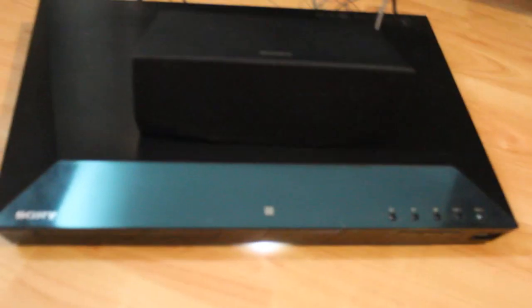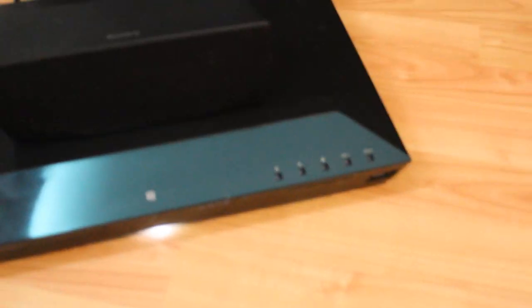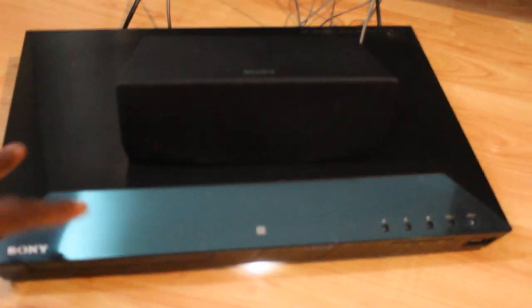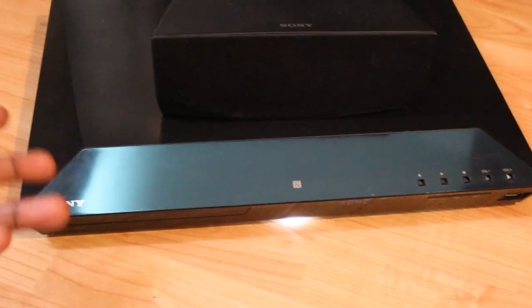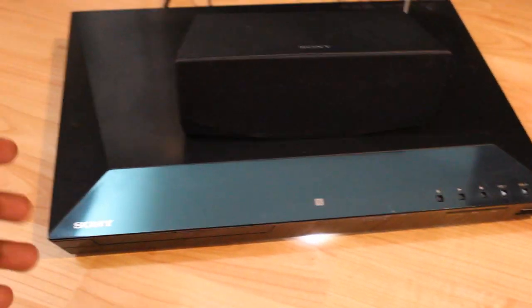Hi guys, welcome back to Unbox Anything. Today we'll be having a look at the pros and cons of the BDV-E21000. This is the Sony home theater system that comes with Blu-ray, so you can watch all your DVDs on it.